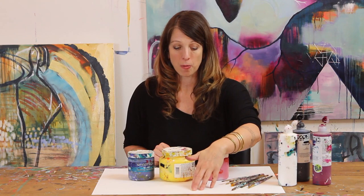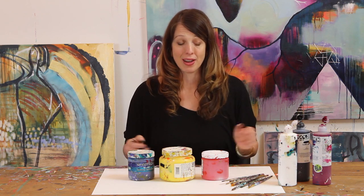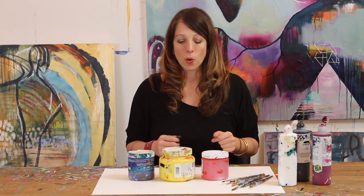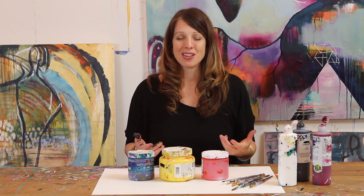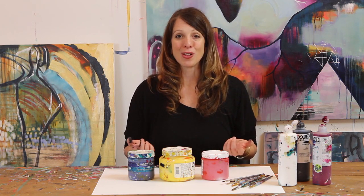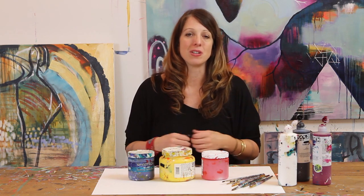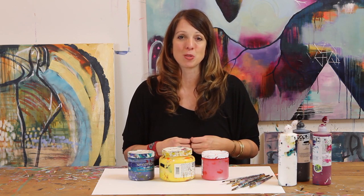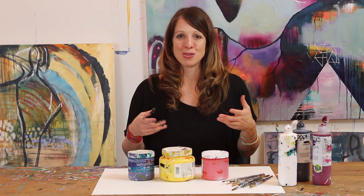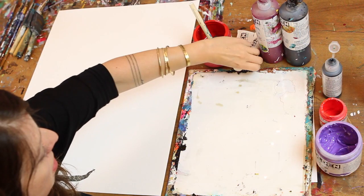I'm going to work on watercolor paper, but you can do this on canvas, typing paper, watercolor paper, wood — anything you've got. I also have a variety of brushes that I'm going to work with. There's really no right or wrong way to do this. My goal in offering this up this month is just to open a world of color mixing that maybe you haven't explored yet, as a way to stay inspired and have fun with painting.